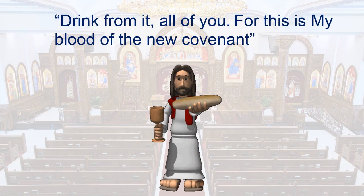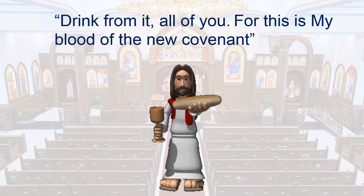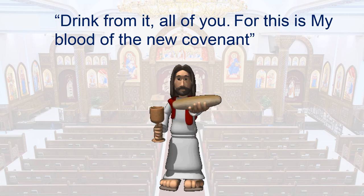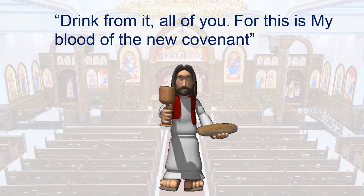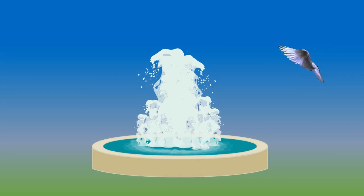In the liturgy, the priest says: 'Take, drink of it, all of you, for this is my blood. This do in remembrance of me.' This is our Lord's promise of salvation given to those who drink his blood. Through his precious blood, may our Lord permit us to drink from the everlasting fountain.